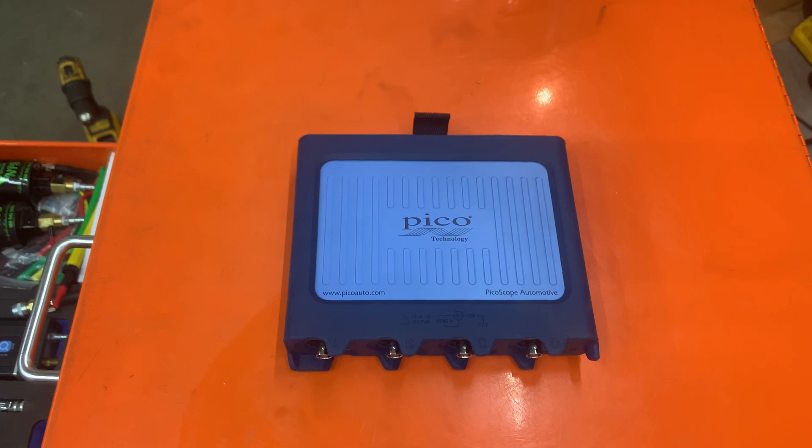That's it guys — thanks for watching and sticking with me. I know it's a 10-minute video, but I wanted to show you that you can put your package together and you don't have to buy the one that's already packaged for you. Thanks for watching, appreciate it.